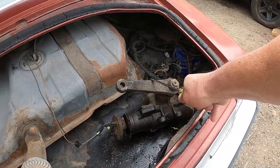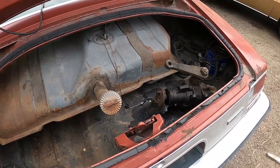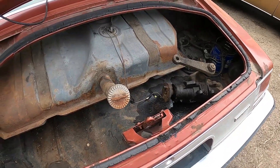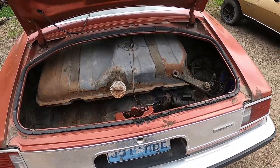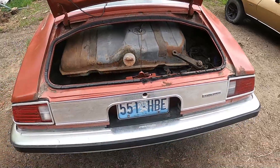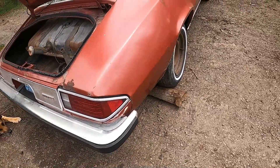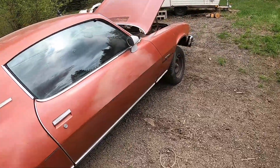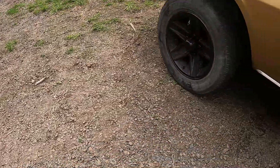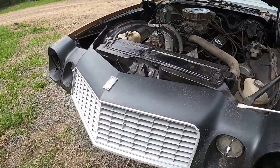That might have been what they had intended to put in to correct the steering wheel problem on this one. They did pull the fuel tank on this one, which got us the build sheet — doesn't make much of a difference now. There are more tail lights; I've got plenty of those. Both hoods are good.